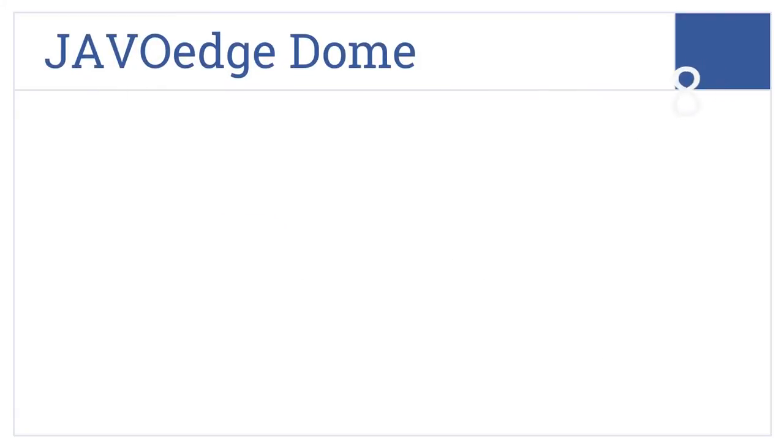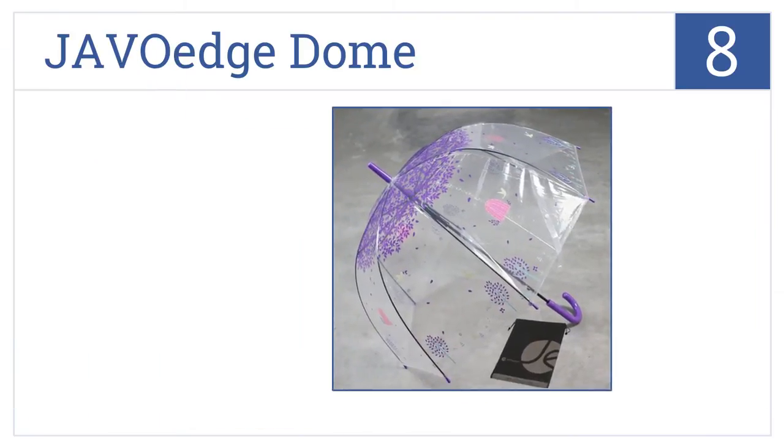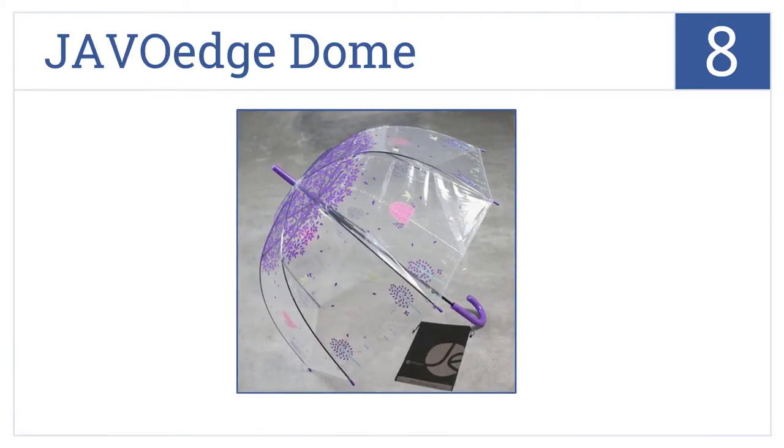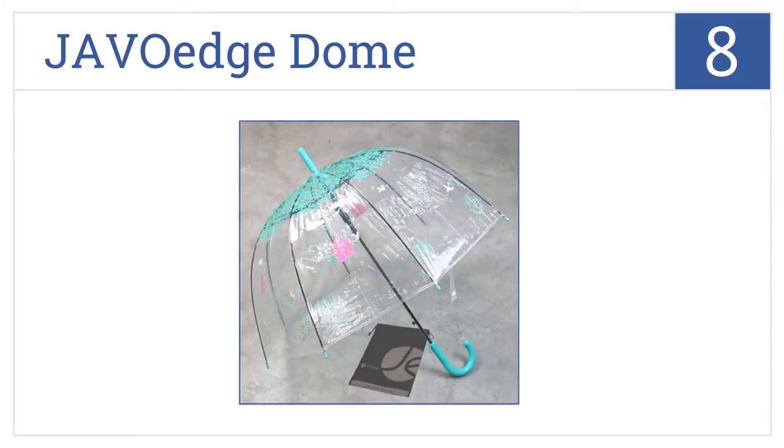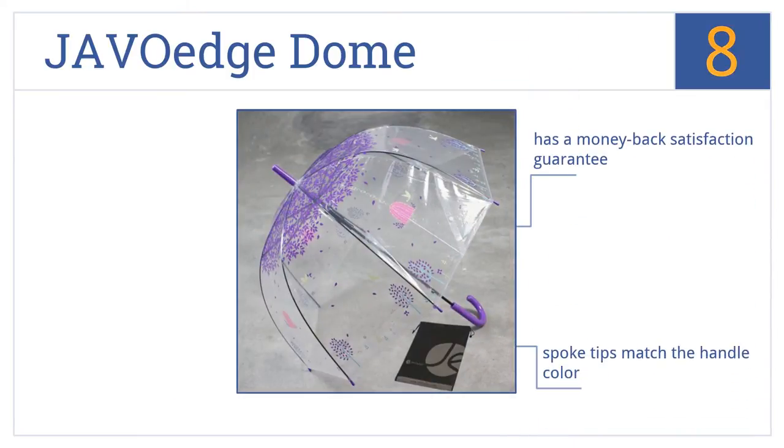At number 8, the Jarvo Edge Dome has a beautiful tree-like design that gives off a whimsical feel and comes in four color options. Plus, it provides enough cover for a backpack. This one comes with a money-back satisfaction guarantee and spoke tips that match the handle color, but the top sometimes detaches from the spokes.